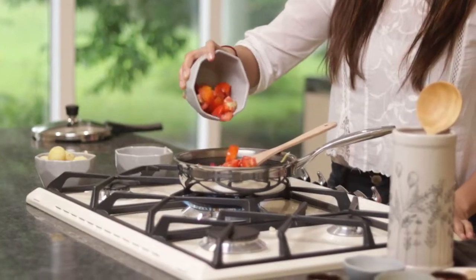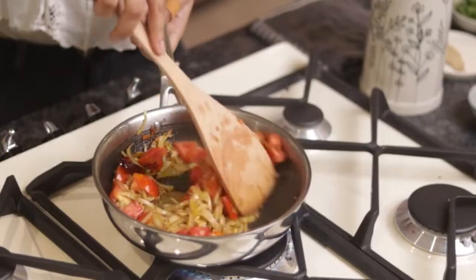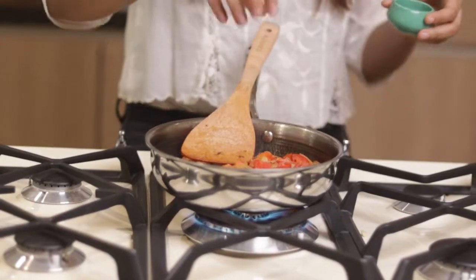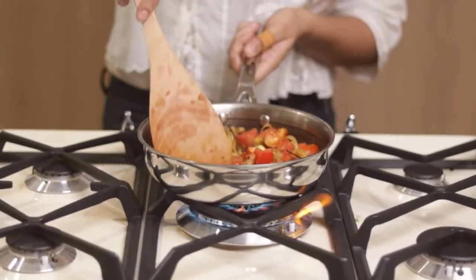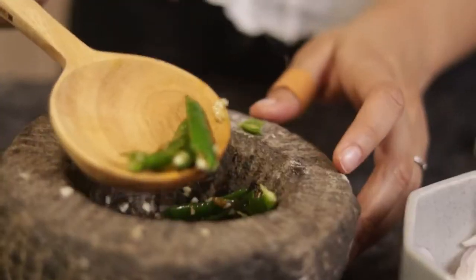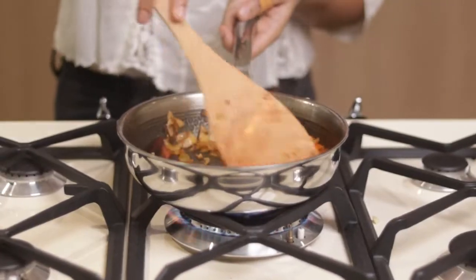Then we will add tomato. Now we will high heat. The tomatoes will start to soften. We will cook the tomato until it is soft. Then we will add green chilies and a little hot oil. Then we will add tomato and cook it through.